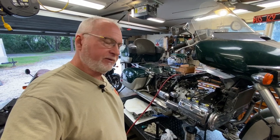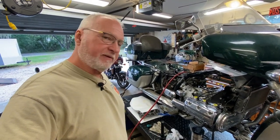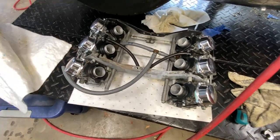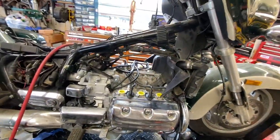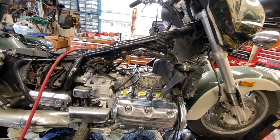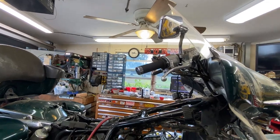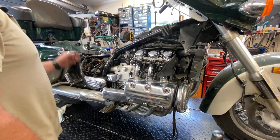Welcome back, this should be video three — it may be the final video on the Valkyrie. We're gonna get the carbs back in and fire it up. Behind door number one, here are our finished carbs. You saw in the last video how we did that, so no need to beat that dead horse. Off-camera I'm going to get these all installed and get the throttle cables hooked up.